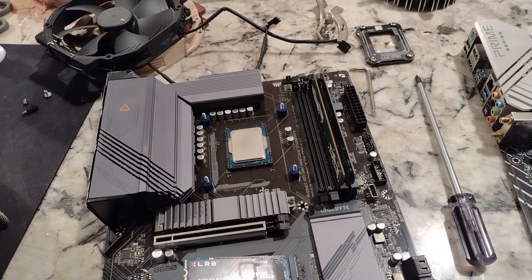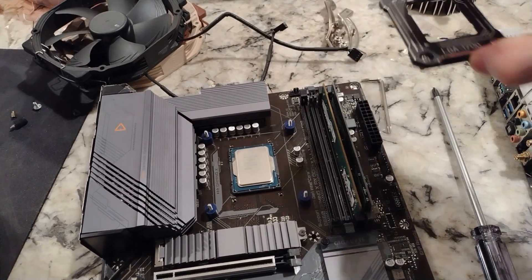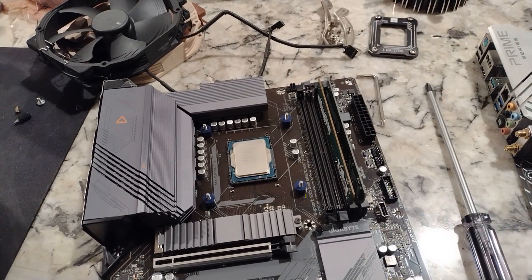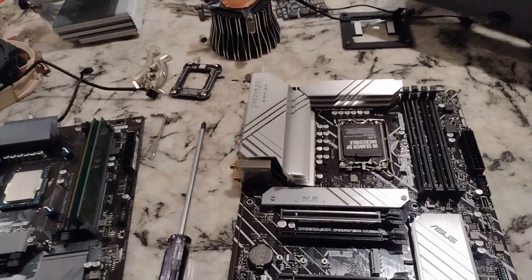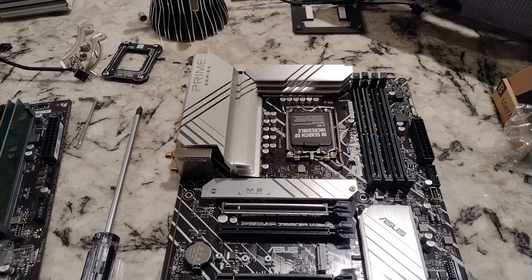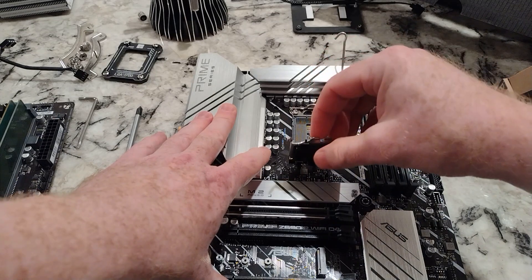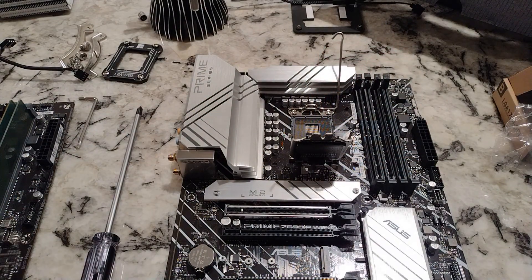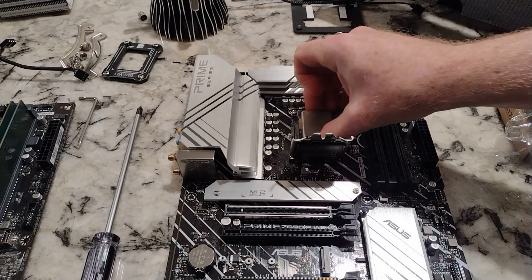Taking the i5-13600KF out of the Gigabyte Gaming X motherboard — it's a B660. I bought one of these Thermalright things, but it didn't seem to do a whole lot for that CPU. Eventually I'm going to use that on the i7, but what we're going to do with the i5-13600KF is put it in this Asus Prime Z690P motherboard. It's the Wi-Fi one, DDR4 if I remember correctly. I would replace that bracket, but we're going to use it with the i7-13700KF — maybe it'll make a difference there, as it hadn't done squat for this.